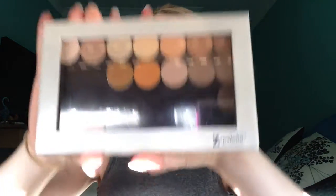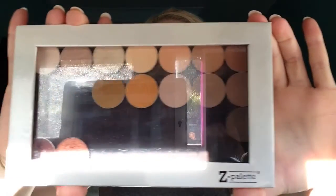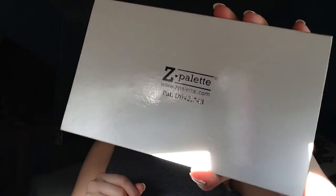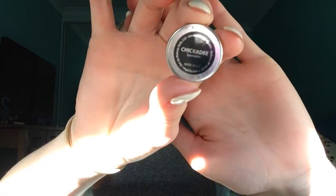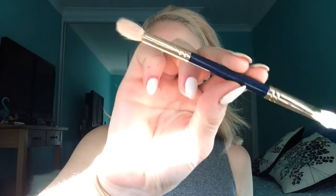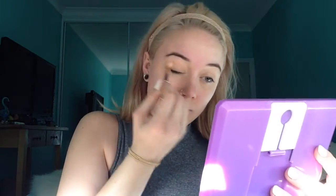Today I'm going to be using some eyeshadows from my Custom Z Palette. You can get these on eBay or even from MakeupGeek.com — I absolutely love mine. So we're starting off with a shade from MakeupGeek called Chickadee; it's like an orangey shade. This brush is from Napoleon — it's a fluffy brush on one end and then a flat shader on the other. Just going ahead and putting Chickadee all up on my eyelid and in my crease just as a transition shade.